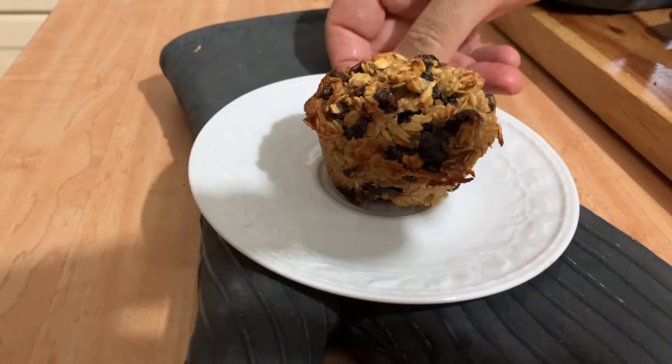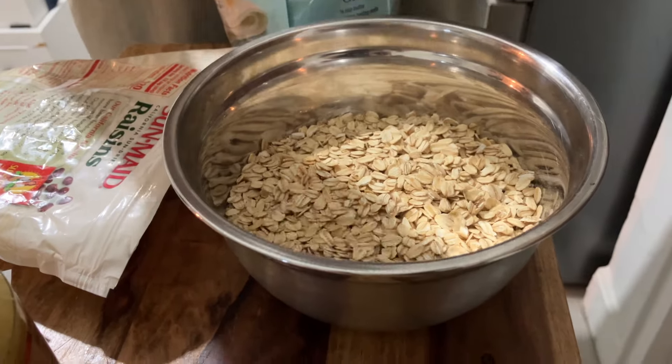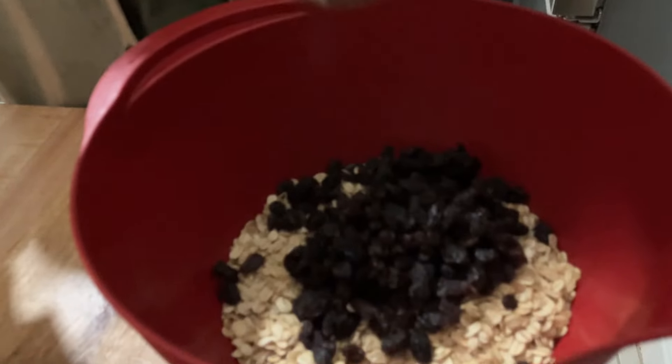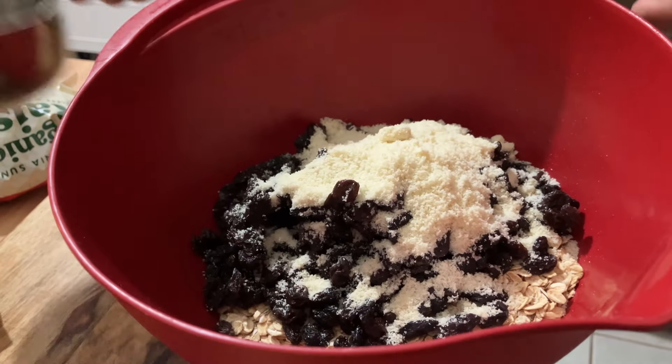The ingredients we are going to use. We're going to take a bowl. For the dry stuff: two cups of raw oats, two cups of raisins, and a half a cup of almond flour.